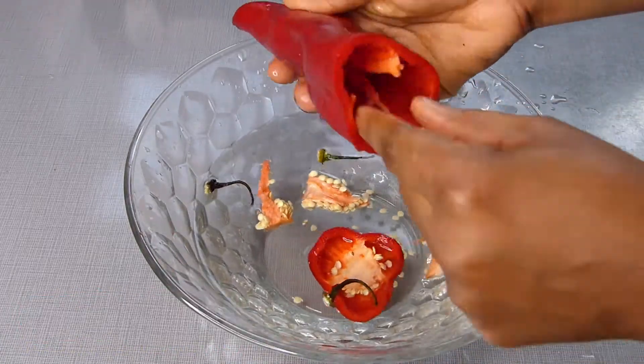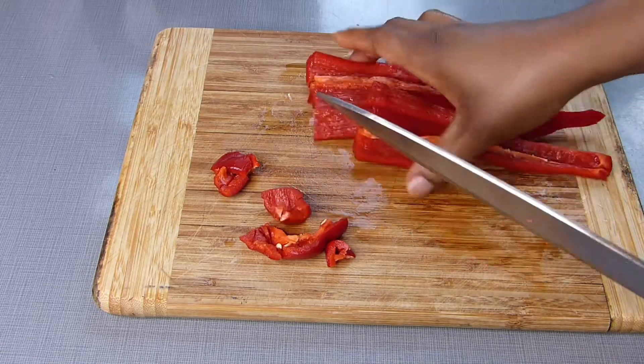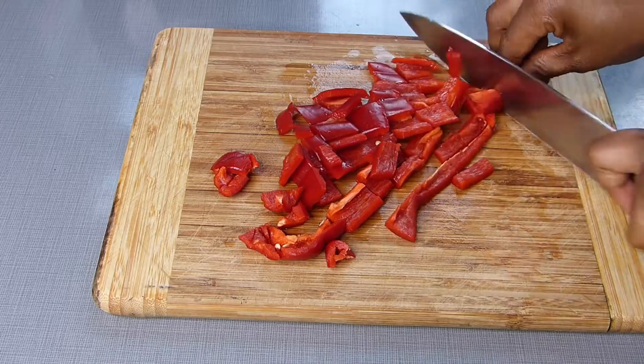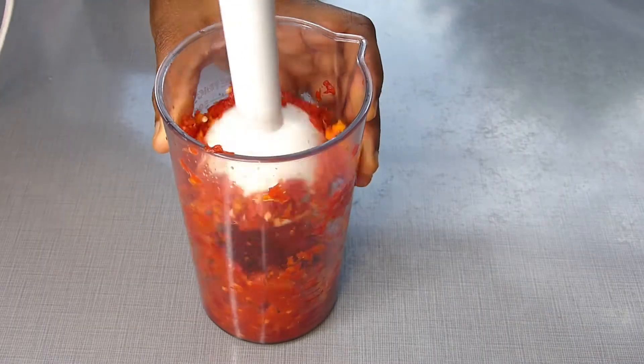After that, just chop the spice into smaller parts to enable faster crunching. I'm using a hand blender, but you can also use a mortar and pestle. Make sure it's not too smooth — I'm crunching my spice with a little water because I don't want it fully blended. I love to see those smaller portions of pepperoni in my soup.